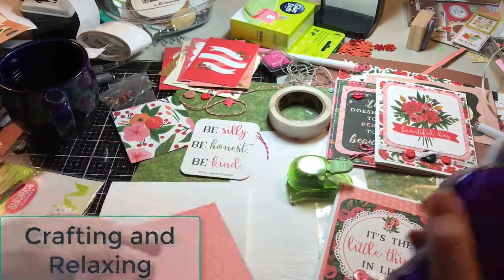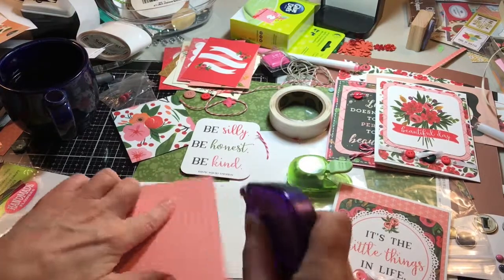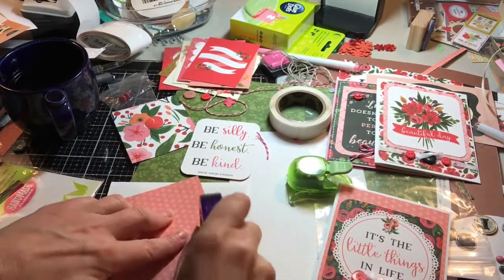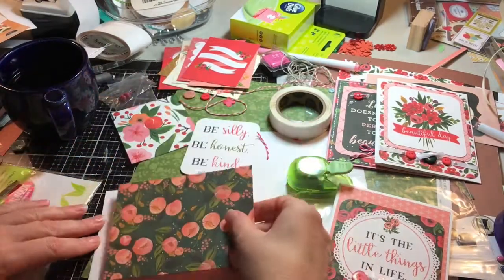Hello everyone, this is Sarah from Crafting and Relaxing, and today I'm going to show you how to put together the third card in the series that I made from Flora No. 1.